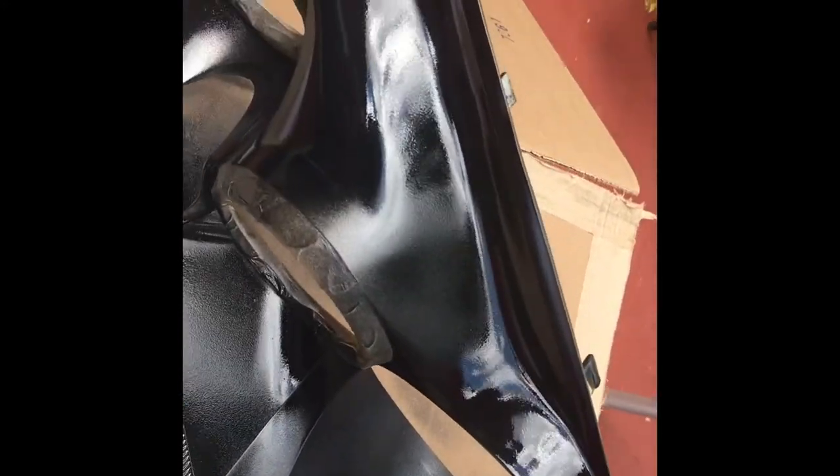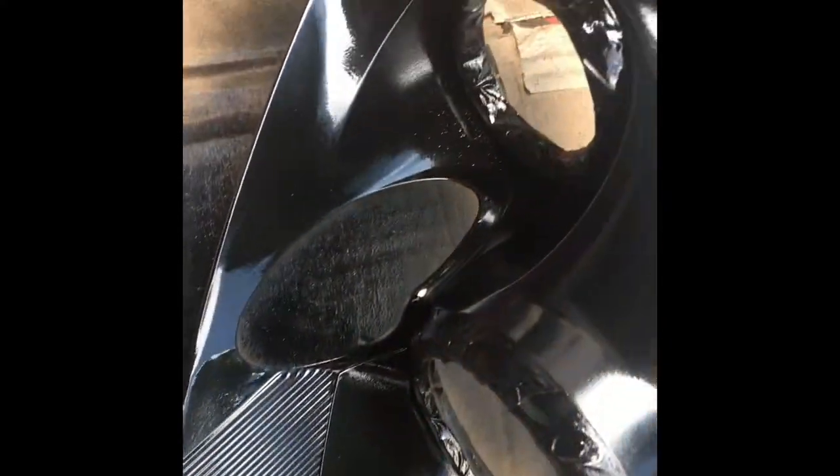It's looking good so far. Alright guys, that's the last coat. As you can see it has a mirror finish and that's exactly what we were trying to achieve.